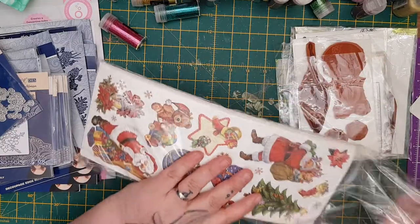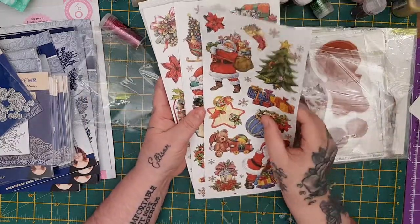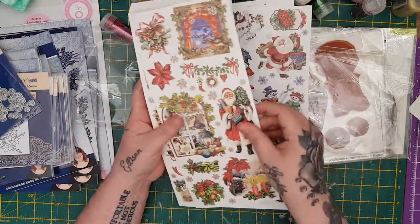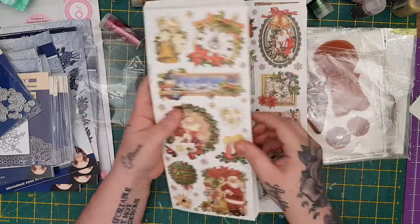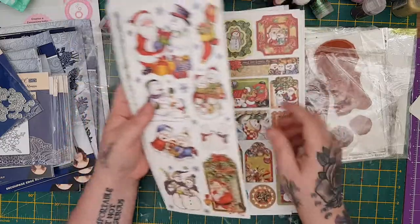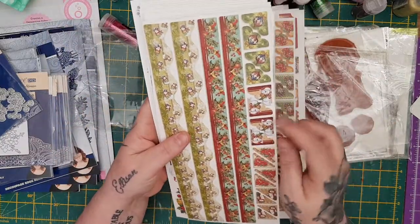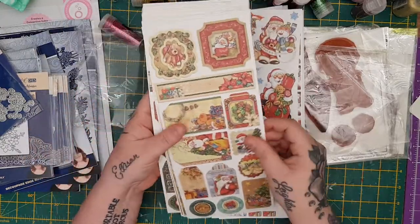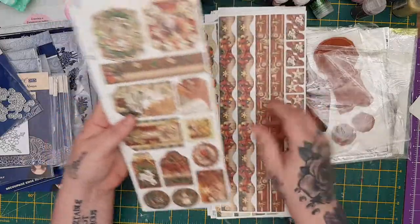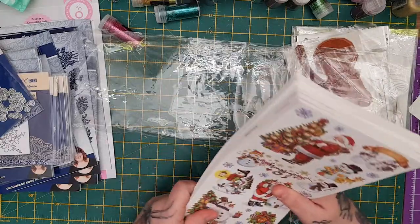I'm also putting in these — they're absolutely gorgeous sticker sheets from Crate and Craft. I love the smell of these. You get all of these, look at that Santa! Some of them are vintage, some are cutesy, and you've got borders and corners — look at the border strips with snowmen on them, and the corners, and frames. Tons and tons in there. So that's £20 plus £3.50 postage for the whole Christmas bundle.